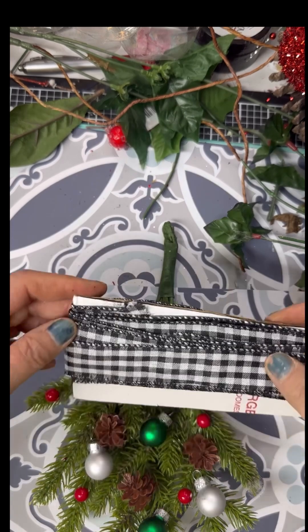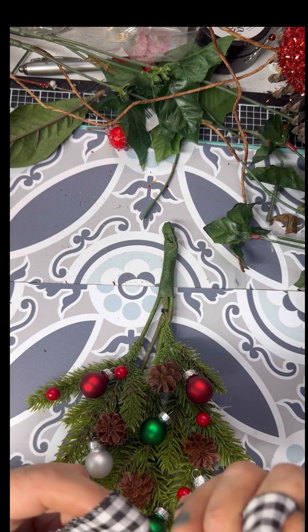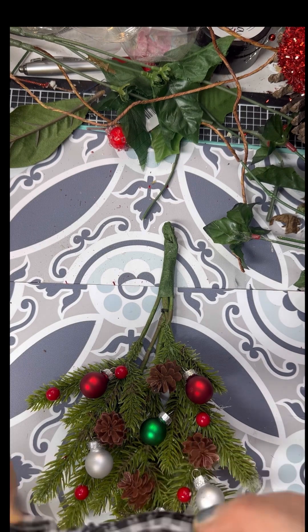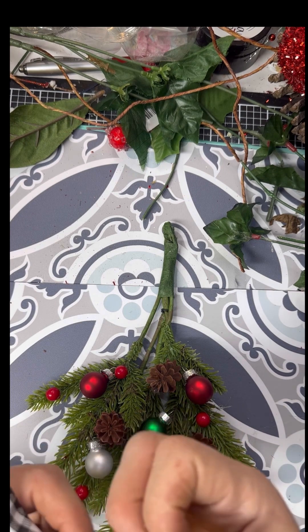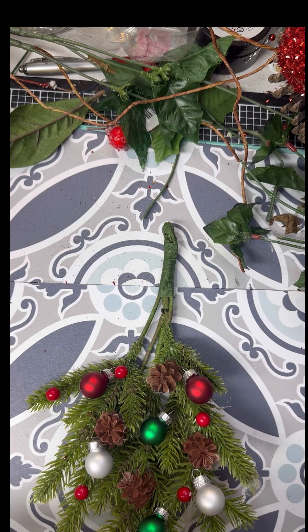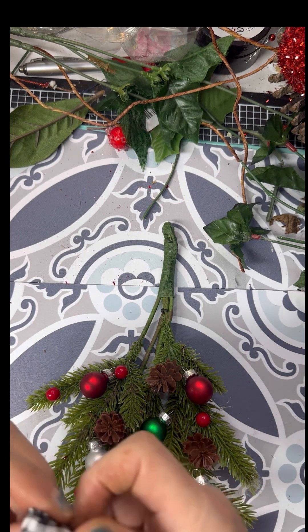I thought about stringing these on, but then I changed my mind. Now I'm taking some black and white check ribbon, and we're just doing two loops and tying them together, just tightening up each of the loops and then drawing our ends in to make our loops the size that we want.